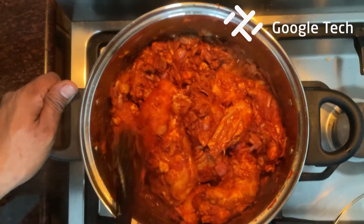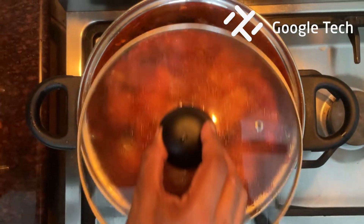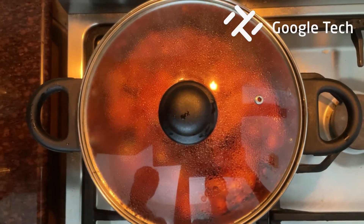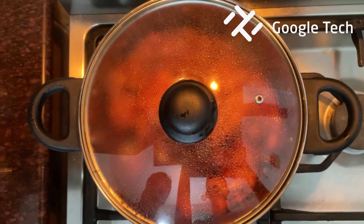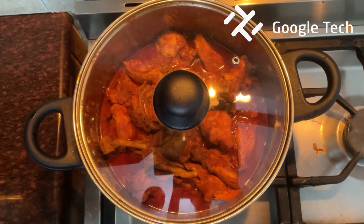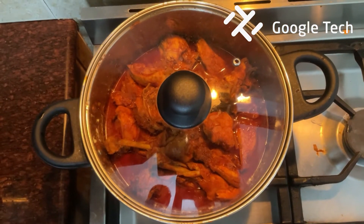I will mix this chicken. This is a medium flame for 20 minutes. We will set a mobile alarm for 20-25 minutes and cook it. Now the chicken is ready after 20-25 minutes.